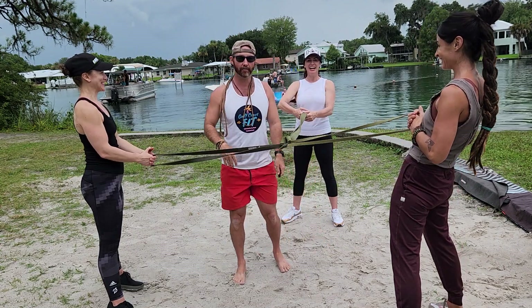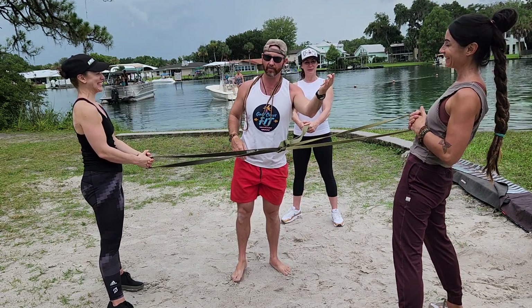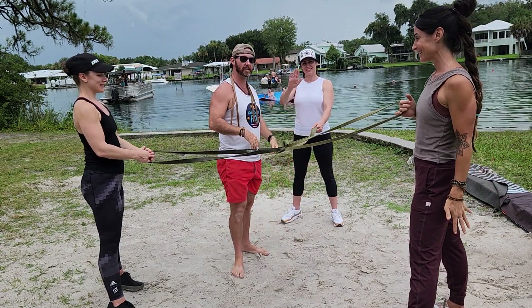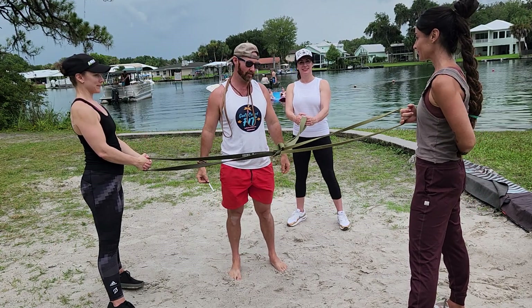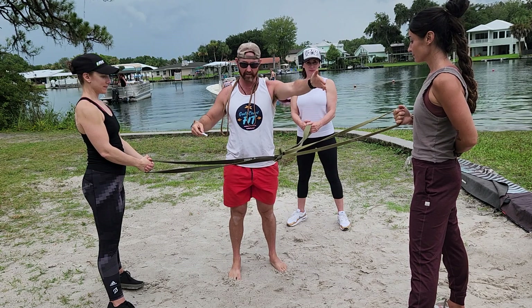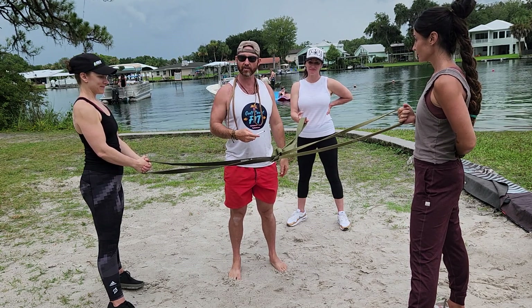Howdy folks, Matty with Dolph Co. Smith, joining me the lovely Andrea, Rachel and Chrissy. We are here at the beautiful Hunter Springs Park in Crystal River and as you can see we've got quite the band situation going on here.